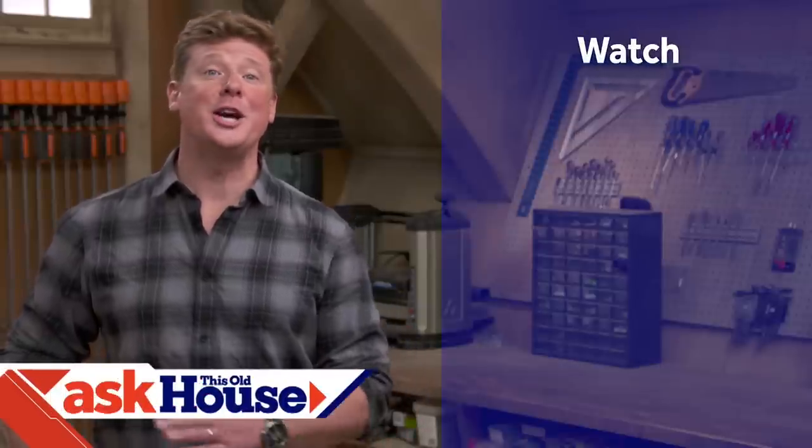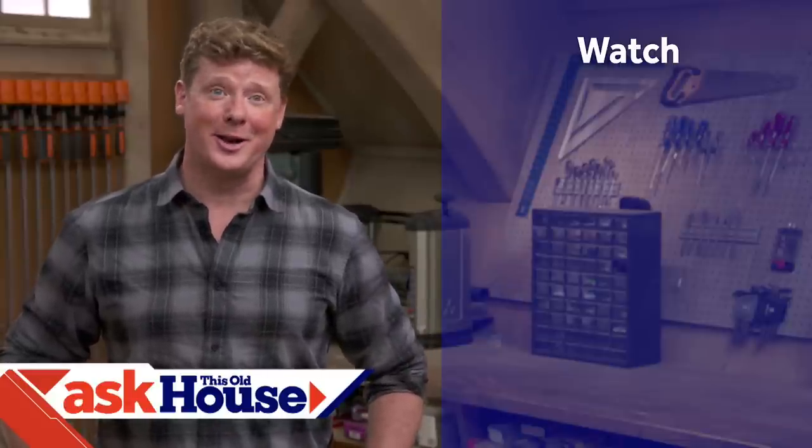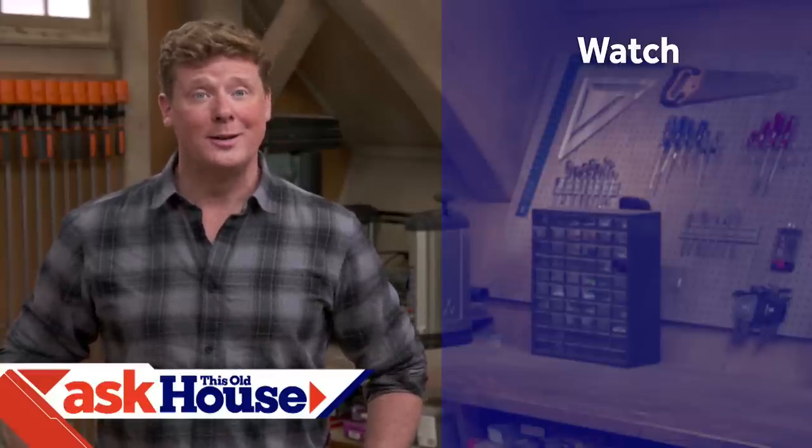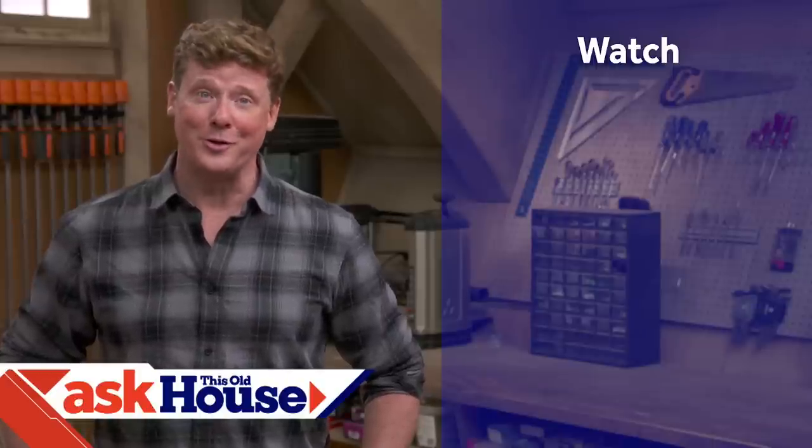Thanks for watching. This Old House has got a video for just about every home improvement project, so be sure to check out the others. And if you'd like, click on the subscribe button to make sure you get our newest videos right in your feed.